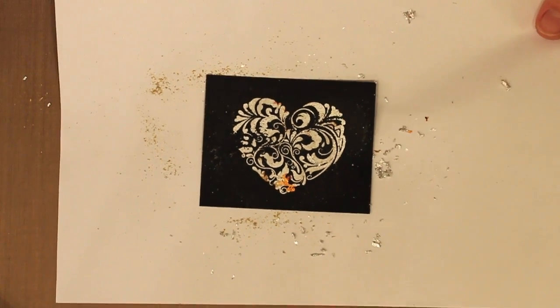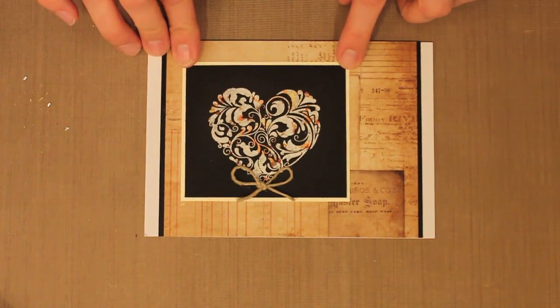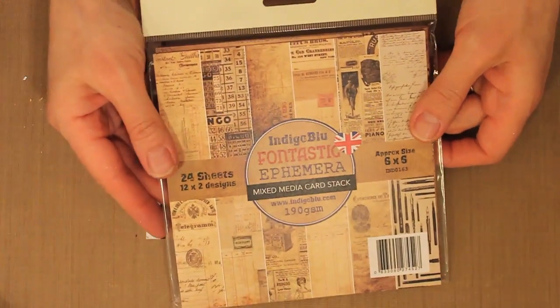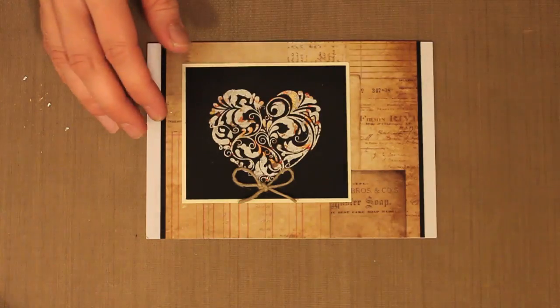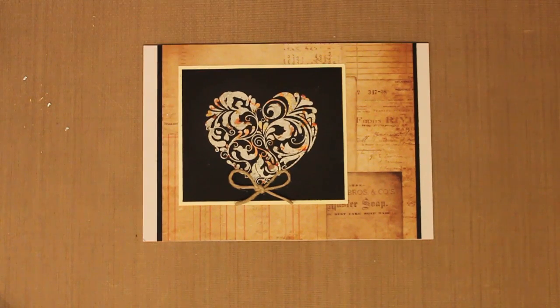Let me bring back my original card and take a look at the rest of it. I've simply mounted the stamped focal up onto a piece of cream cardstock and added a little twine bow at the bottom. The background paper is also from Indigo Blue — this is from their Fontastic ephemera paper pack, with really pretty ephemera designs. These are six by six papers, and I just mounted the two short sides onto black cardstock, put it down onto the front of my card, and then added the focal on top. This is how you can combine Indigo Blue's Mega Flake with their stamps to create really simple and beautiful card focals.